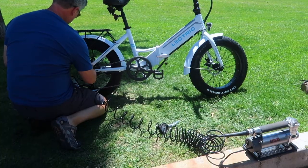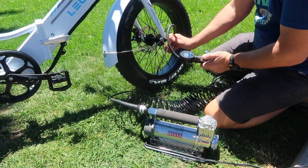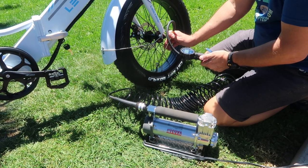The tires don't come inflated, so you'll want to do that as well. I inflated ours to about 25 PSI — perfect pressure for riding on all surfaces.